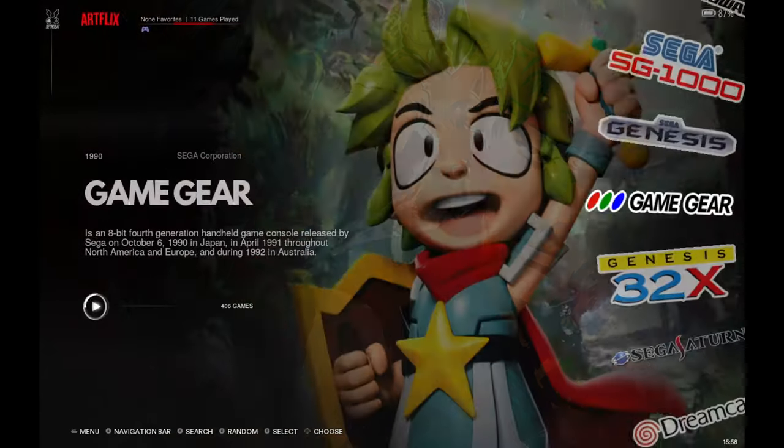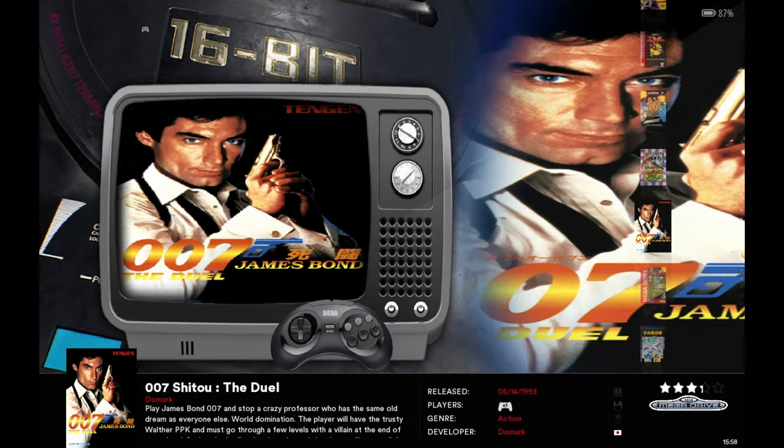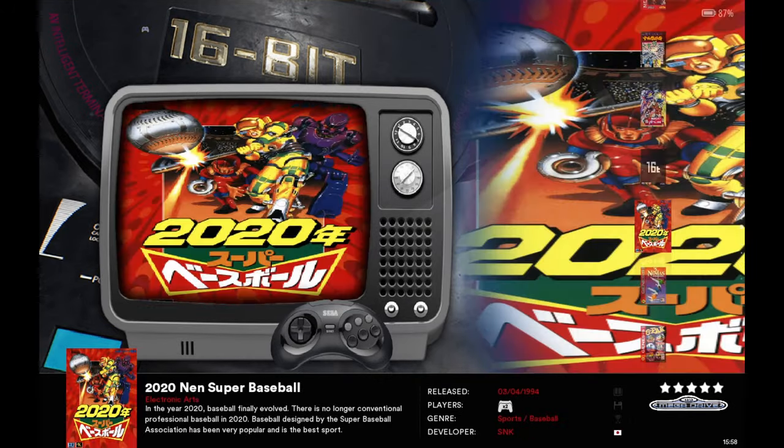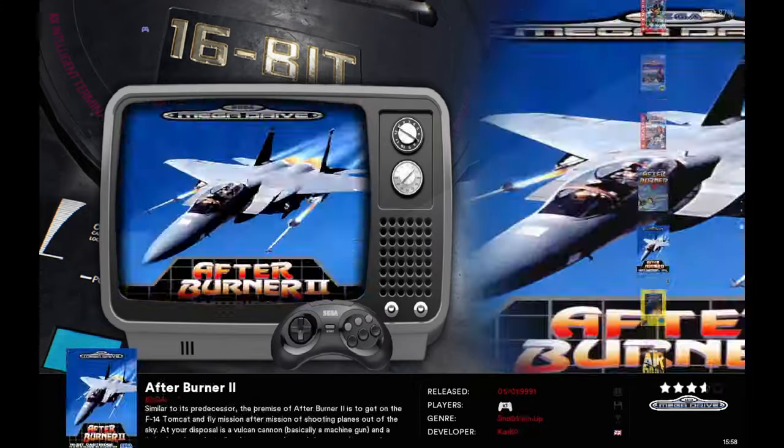All the 32X stuff, Game Gear, and Genesis are going to be full ROM sets. I don't think there are a lot of duplicates. The ROM sets seem good and clean — you don't have to sift through a bunch of duplicates.